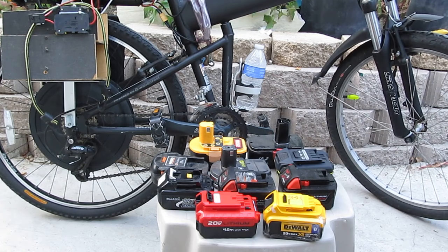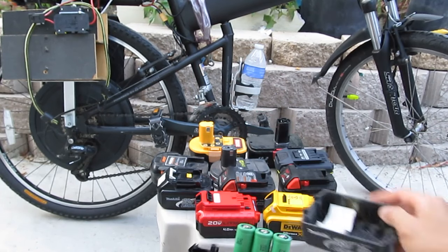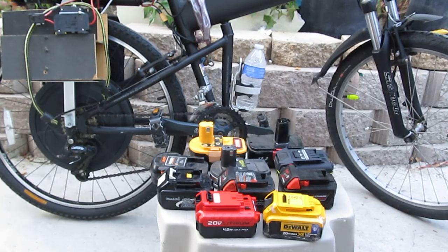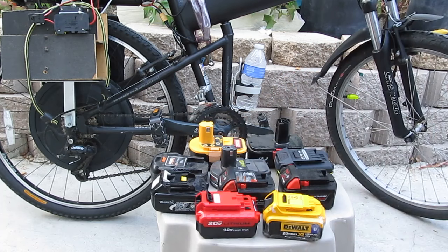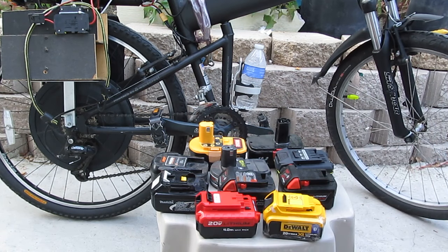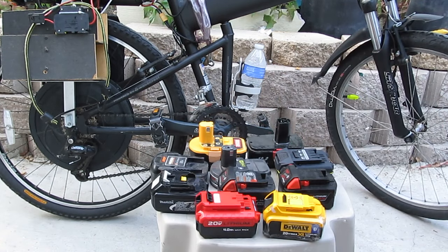I've seen other people who also use this battery to power their electric bike, but they remove the cells from the battery pack. This is the Makita battery pack where I removed the cells, and this is the battery before it was removed. There's a disadvantage of doing it that way, because once you disassemble your battery pack like this, you cannot go back to this.